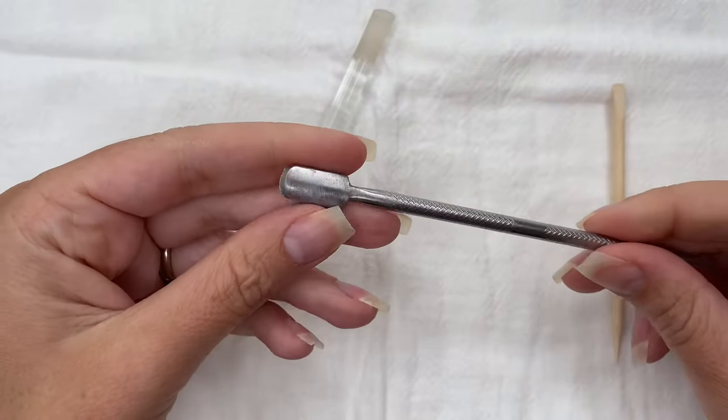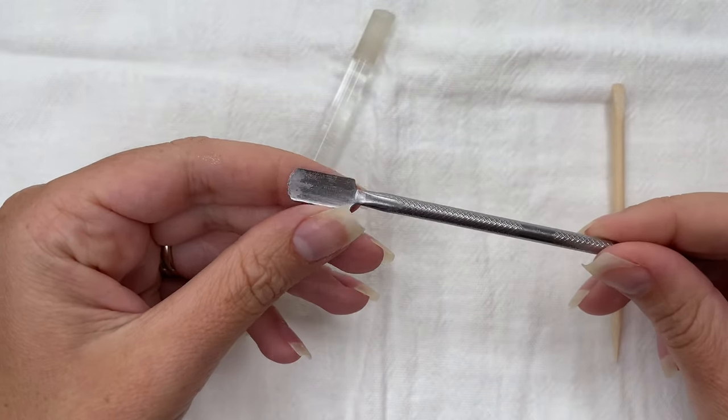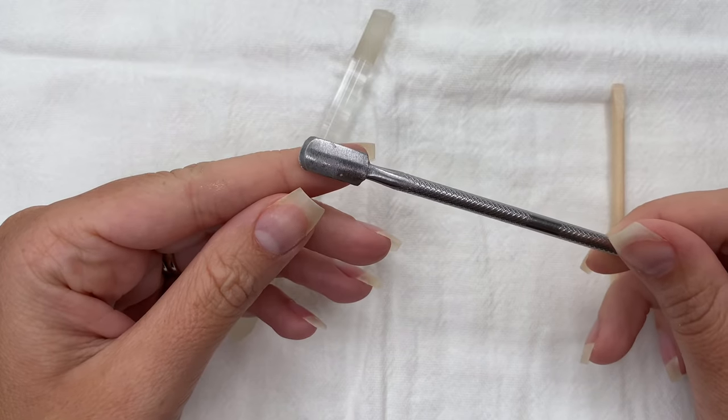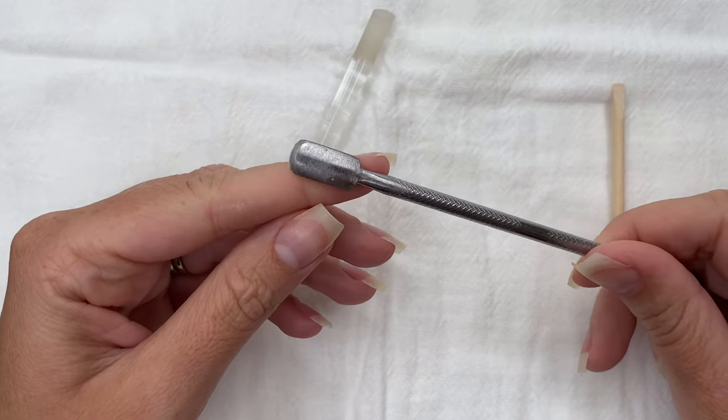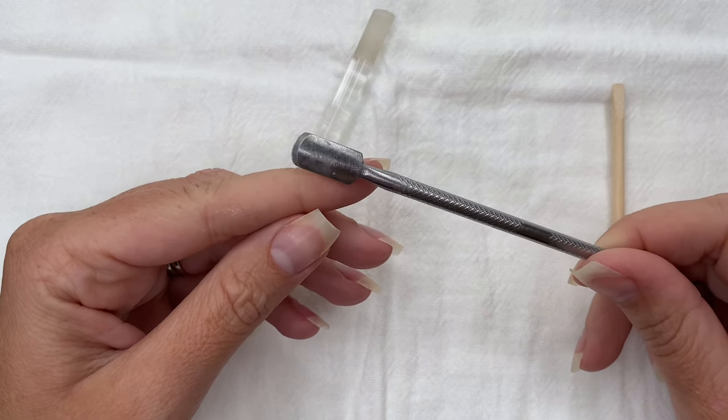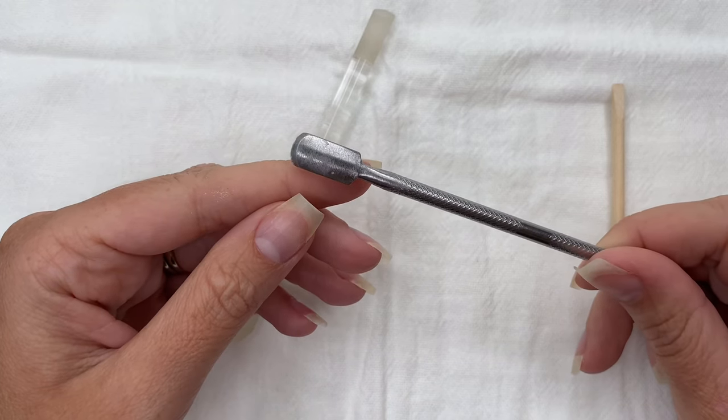Next up is the metal cuticle pusher — mine is very dirty, I now use it for art. I actually used this for years and this is also going to be a don't. It was scratching my nail plate without me realizing it, and it really is not the most effective option.